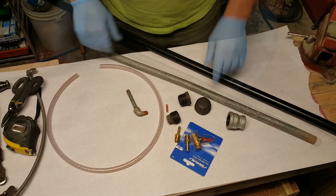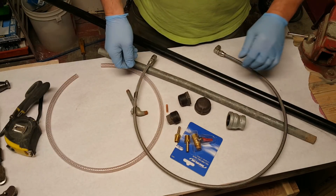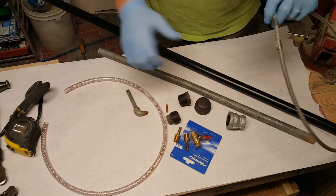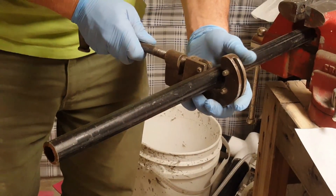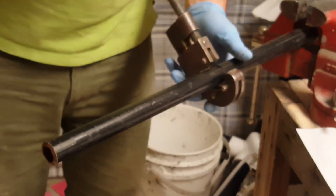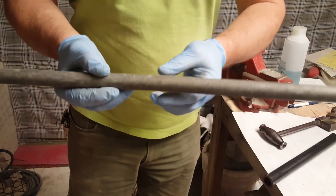Dana Collins at ArmySurplus.com got me this awesome 3,000 PSI hydraulic hose for aviation use, and I'm going to adapt it instead of the standard stuff. But I'll make it both ways just to show you, because the standard stuff is what's mostly accessible for people.